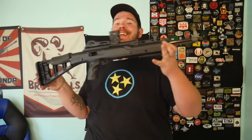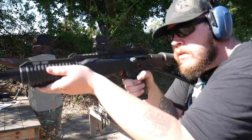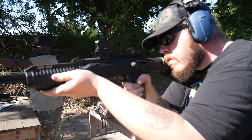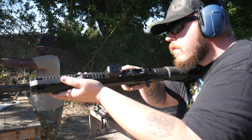Welcome back to the channel, guys. My name is Joe, this is your full review of the High Point 1095 10 millimeter carbine. We've got some Remington 180 grain full metal jacket 10 millimeter. For YouTube's purposes, this was conducted on a safe range — eyes, ears, everything pointing in a safe direction, all safety protocols followed.